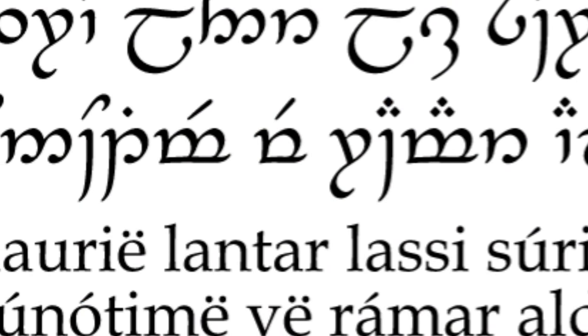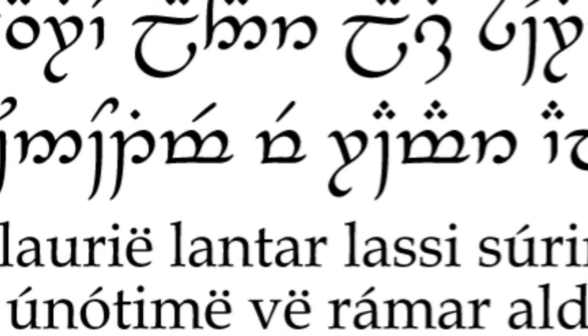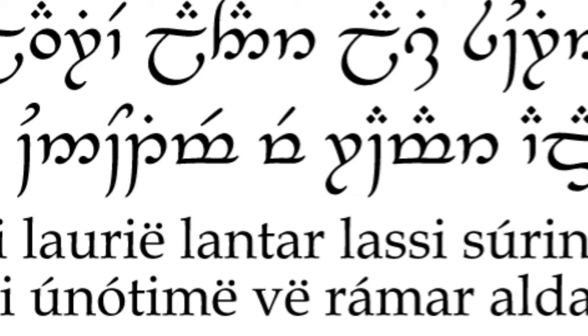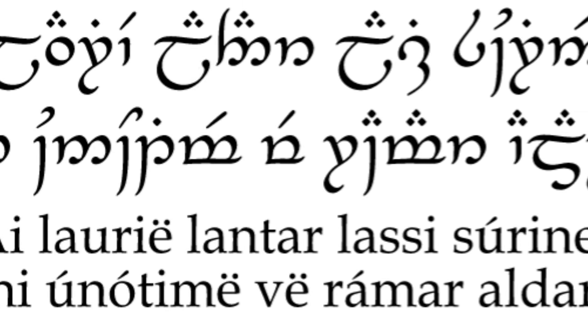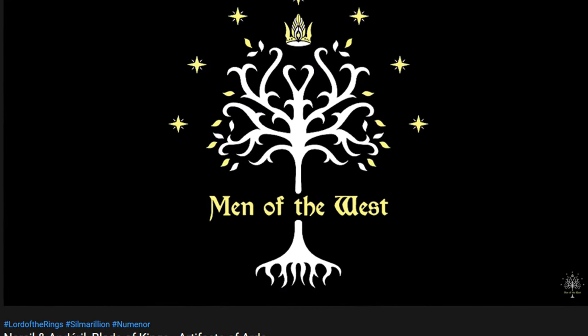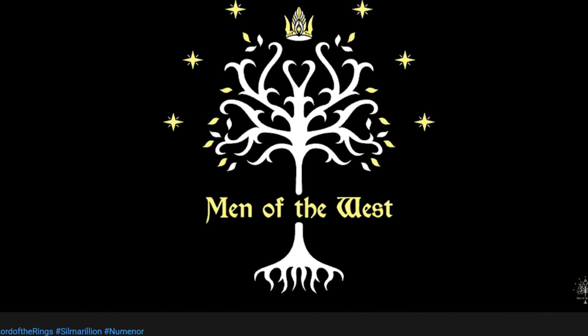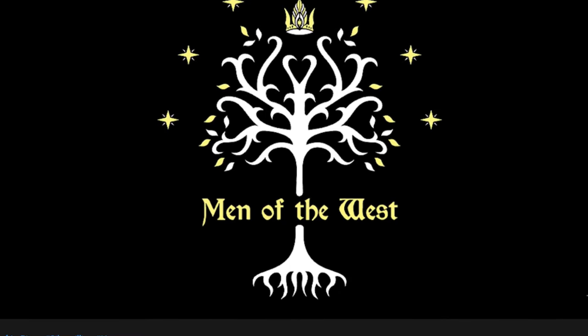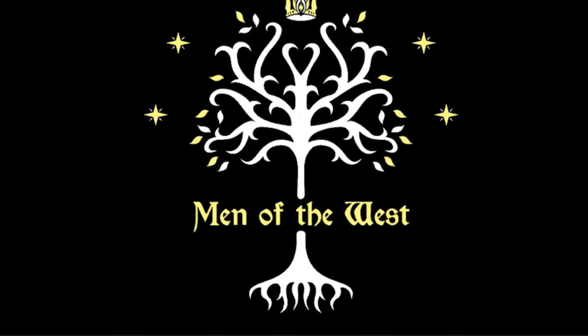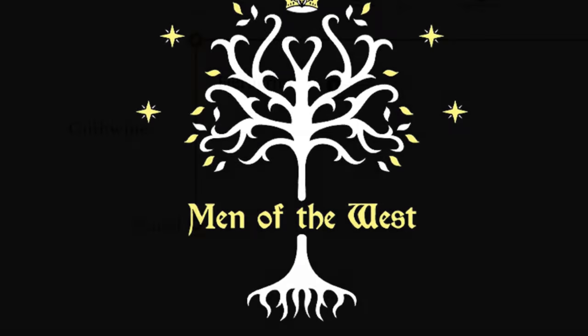Please note that I do not speak Quenya, which is the fictional language that Tolkien created for this universe, so I'm not even going to attempt to pronounce these properly as that will just result in me butchering them. I'm not a lore expert by any means, so if you want to hear better pronunciations and a more informed history, I recommend checking out the video that Men of the West did on Anduril, which I will link in the description.